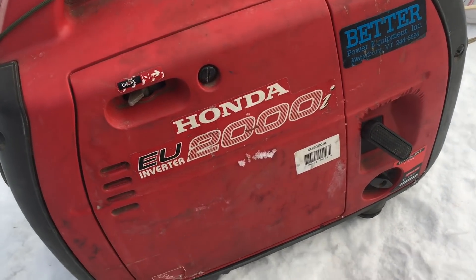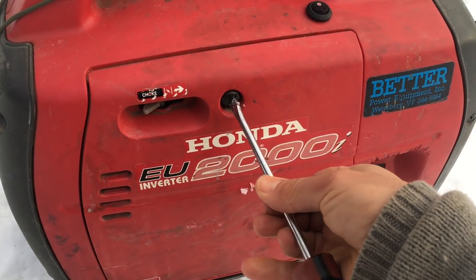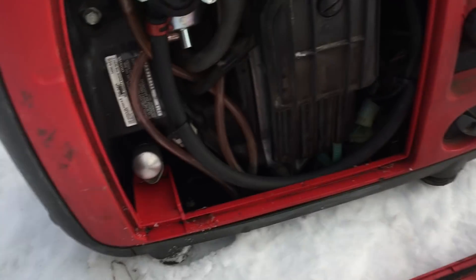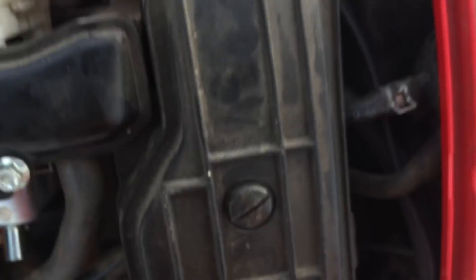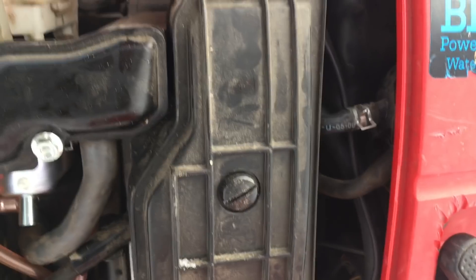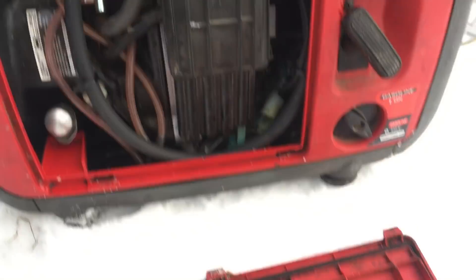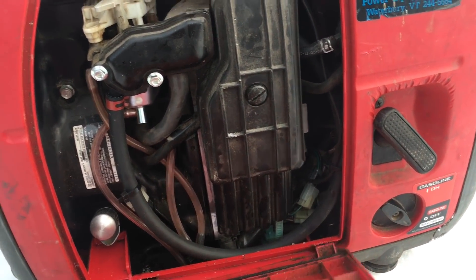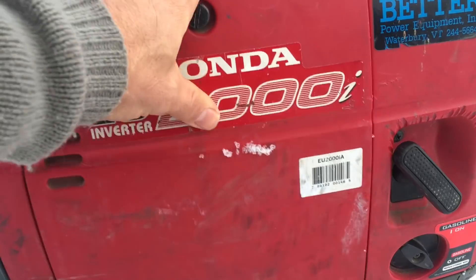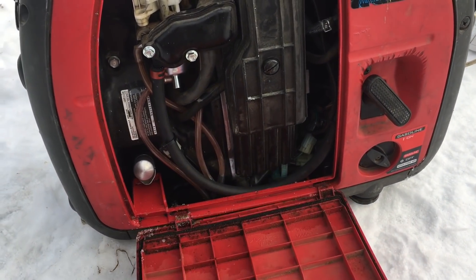These guys are super nice. I tried to rotate the fitting with pliers, blew up the switch, and they just sent me a new one. A gasket came a little torn and they immediately sent me a few new gaskets in the mail. The service is awesome. They even did an electrical modification — they send you a new electrical switch that you mount on the generator. The other kits don't have that, it's all more manual. It's about $50 more than other kits, but this is a good example of paying for what you get.